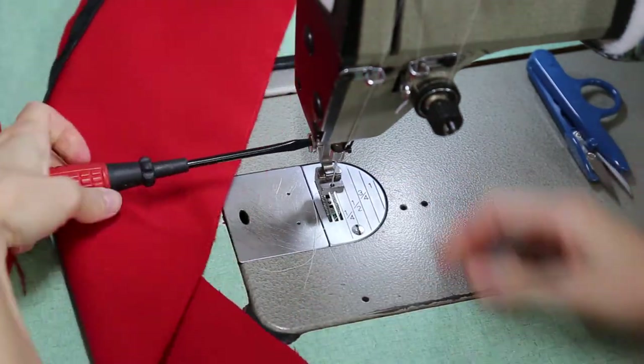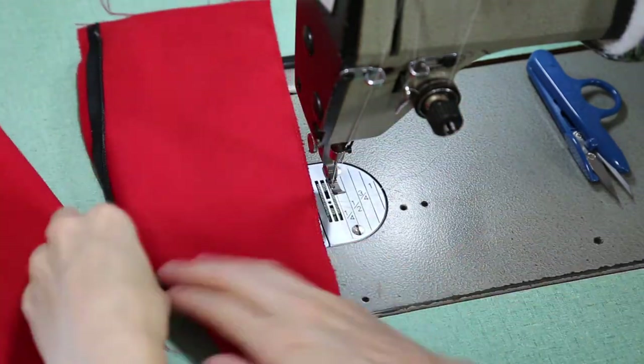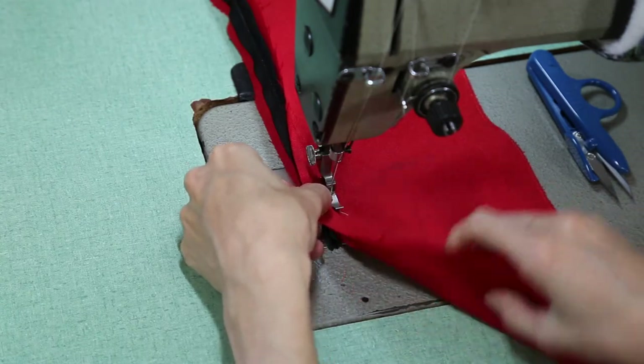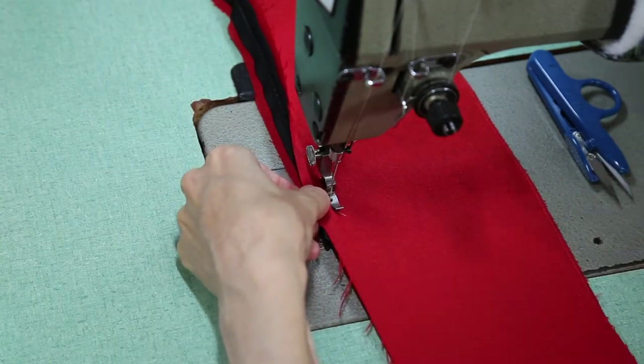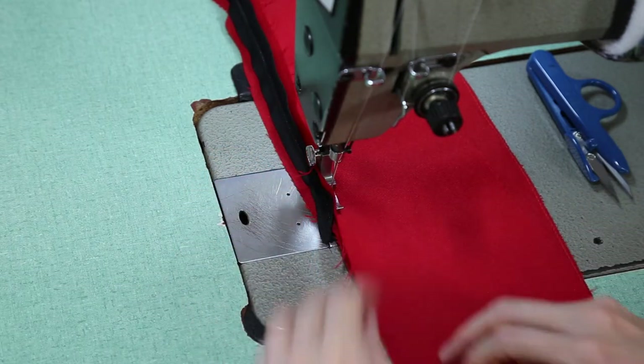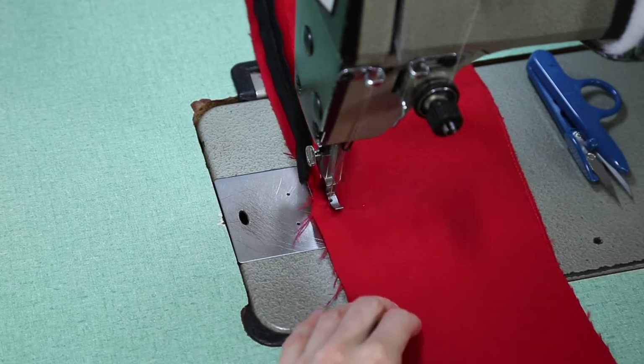Now the critical part. Close the zipper and use a zipper foot or a cording foot — any foot that will get the needle as close to the zipper tape as possible. With the fabrics together evenly, butt the zipper tape up to the needle as close as you can get it without sewing through the zipper seams. Back tack just a bit above the end of the zipper stitch lines and sew an inch or so past the zipper.